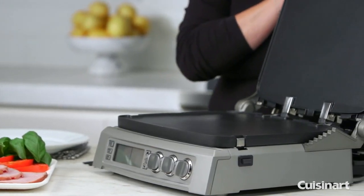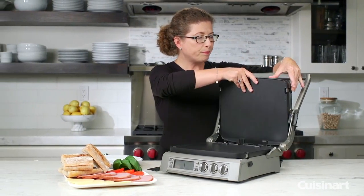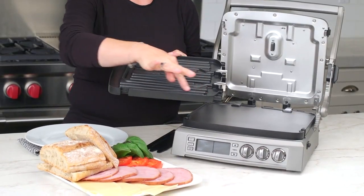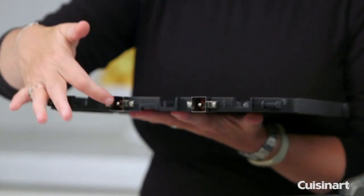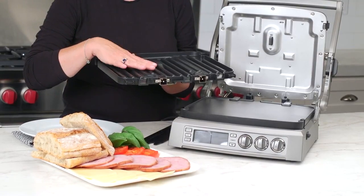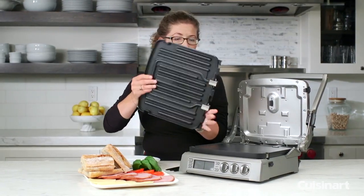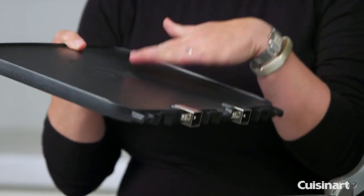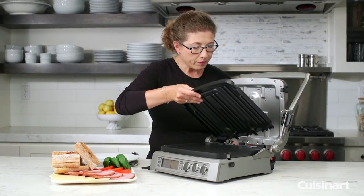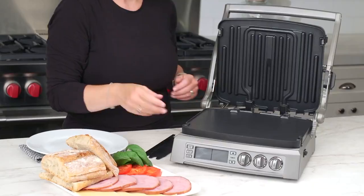First and foremost, it has removable plates. Just press this little button on the side and the plates come right off. You'll notice there are ridges and a plug and metal contact points. These have what's called an embedded heating element, meaning the heating element is actually between the plates, which makes it really super efficient for cooking. It's reversible, so you have one flat side and one grill side — and the same goes for the bottom part.